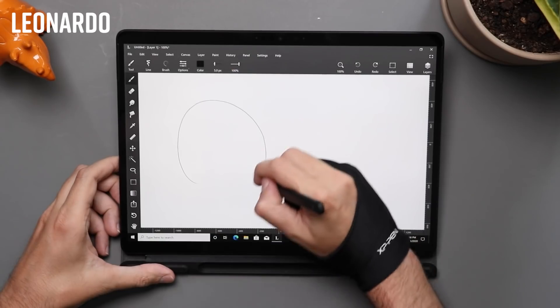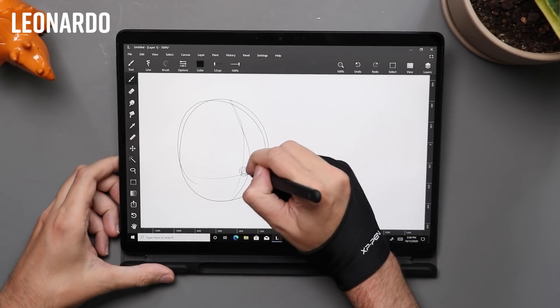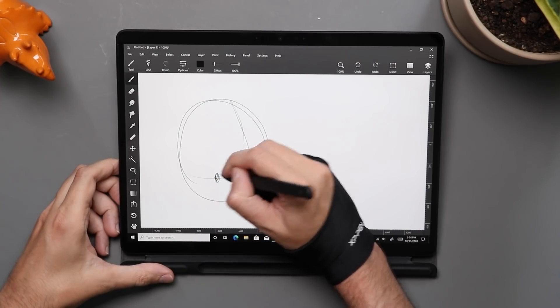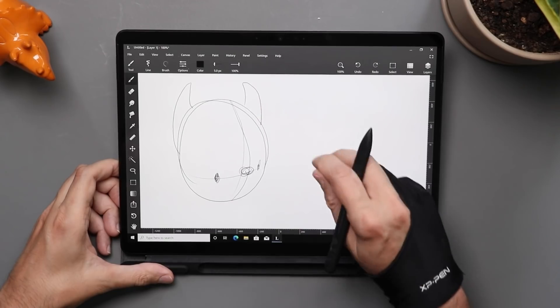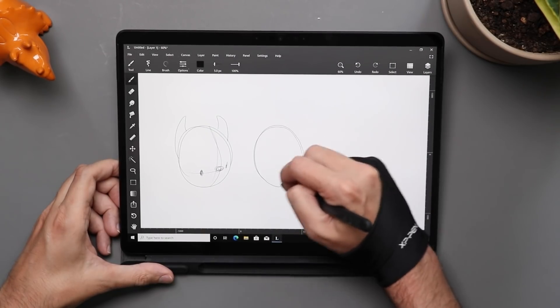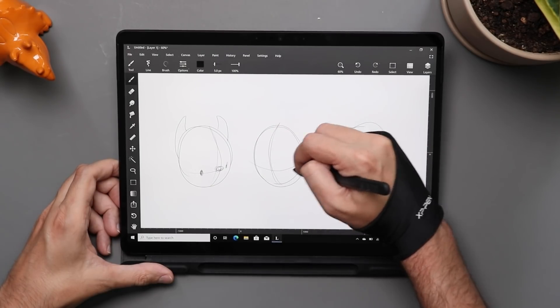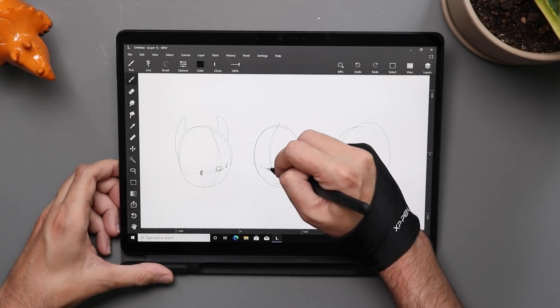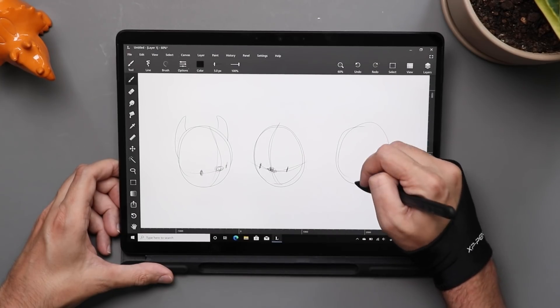Let's take a look at some of the art and design software that runs really well already natively on the Surface Pro X. The first one I want to talk about is a little painting app called Leonardo. I'm starting with this one because it just barely missed the cutoff last year for my review — the devs were working hard to get an ARM version ready and it just missed me. But this is a great streamlined little art app with a lot of fun things going on, and is generally just a very enjoyable sketching experience.